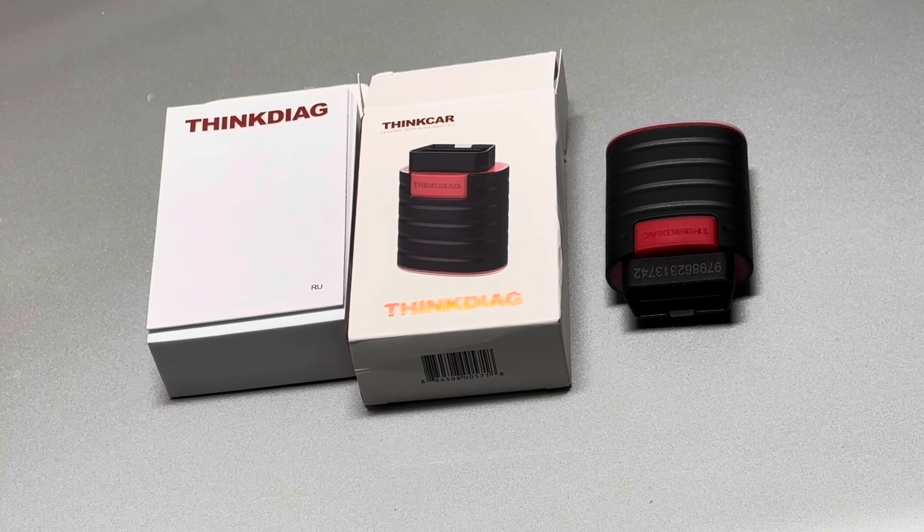I'm going to leave a link in the description of the video where you can purchase this tool. Please like and share the videos and subscribe to the channel.